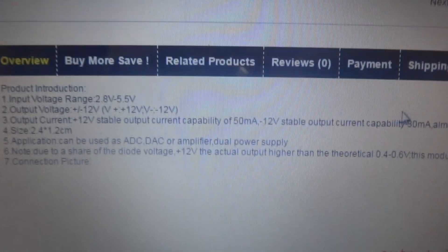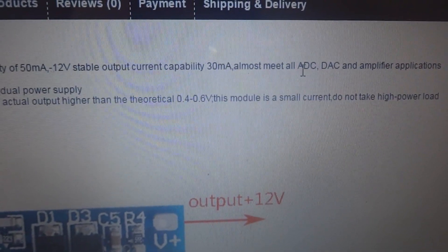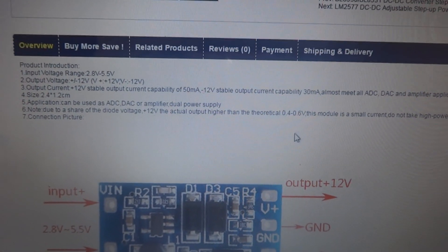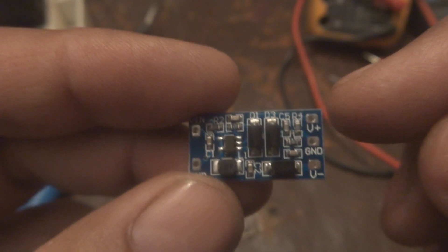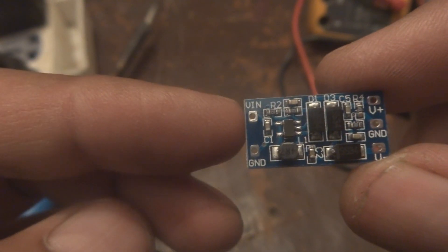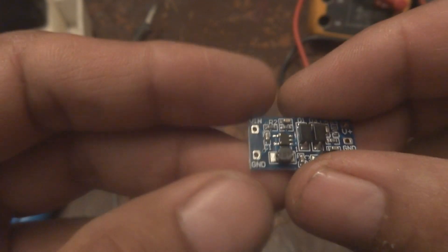It supplies a current of 30 milliamperes, which is normally more than enough for an analog-to-digital converter and most small amplifiers. On this board you can see: V-in, ground, V-plus, ground, and V-minus — that is the output: plus 12 volt, ground, and minus 12 volt. The input is 2.8 to 5 volt. This module is very small — about the size of an inch — it can be fixed on one finger.